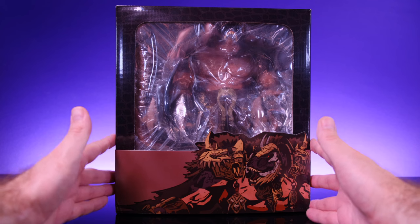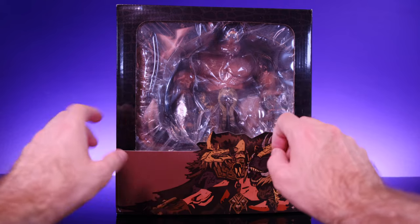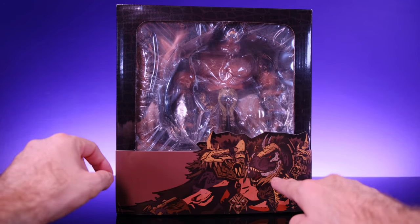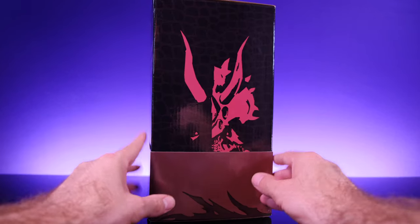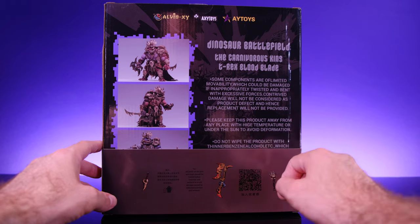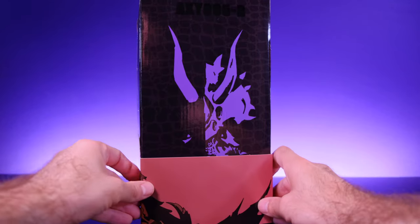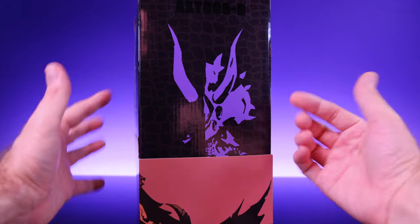Starting off with the packaging — through the window you're able to see Blood Blade, even though it's kind of hard to make out because of the plastic and glare. But you can tell the figure looks pretty impressive just in size — it looks like a monster. Down here we get some really cool looking artwork. On the side of the box we get more artwork, like a silhouette which looks good, and on the back we get a look at the figure itself along with some information. Down here we get a look at some of the weapons he comes with.